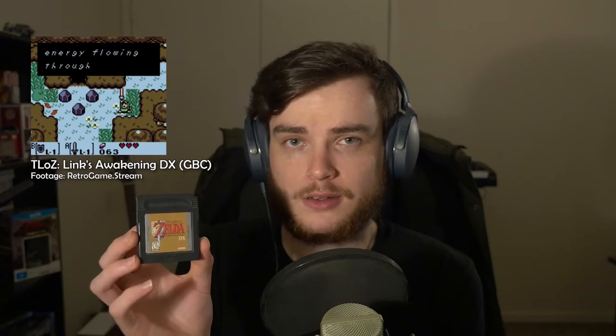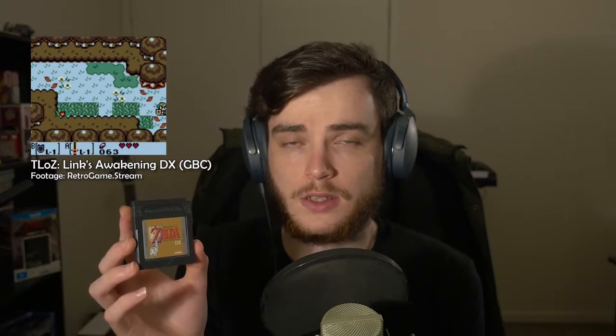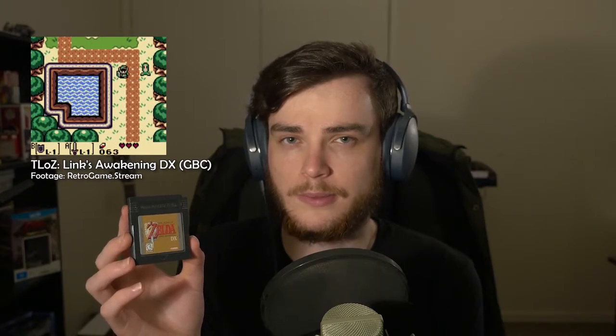The last Game Boy slash Game Boy Color game I received recently was a classic - The Legend of Zelda: Link's Awakening DX. I never played Link's Awakening but I always heard good things about it. I did play the Oracle of Ages game, which was a very similar art style and game engine to this one. I'm only a little bit of the way into this one, but it holds up. It's a 2D Zelda game for the Game Boy and I can't think of a bad Zelda game, really - maybe Zelda 2, but that was before the Game Boy's time.